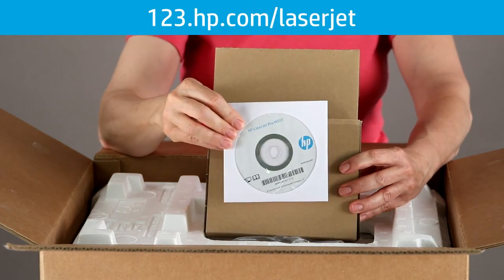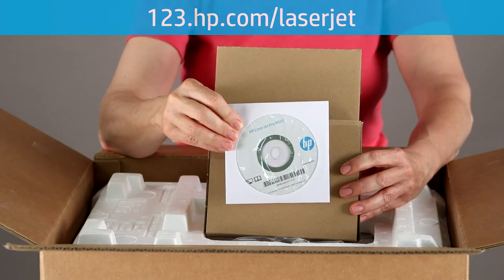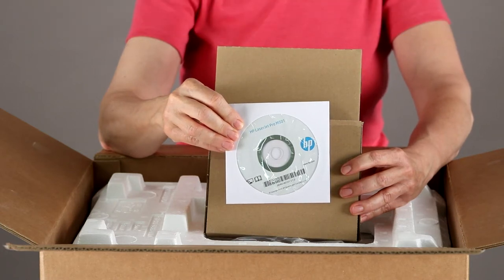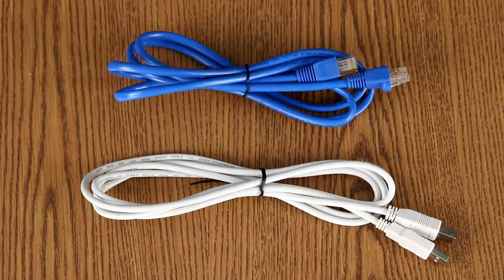Go to 123.hp.com/laserjet to download the software and drivers for your printer. The installation CD allows access to the user guide, warranty information, and software. Note that a USB cable and an Ethernet cable do not come with your printer. If you plan to use either to connect the printer to your network, you will have to buy it separately.